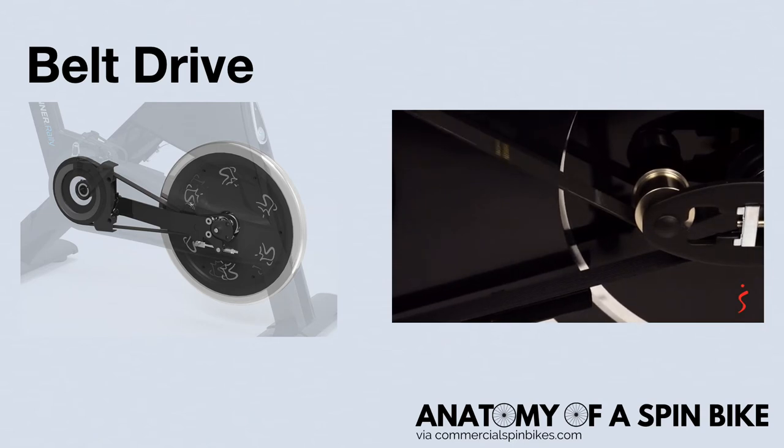Belt drives are certainly newer than chain drives when it comes to commercial spin bikes. Some of the advantages are that belt drives operate smoothly and noiselessly. These are excellent when noise is a concern, as you don't hear the clicking that you would from a chain drive. Belt drives are often made of a soft material like rubber, so you'll experience smooth, continuous movement. They're highly durable and require very little upkeep.